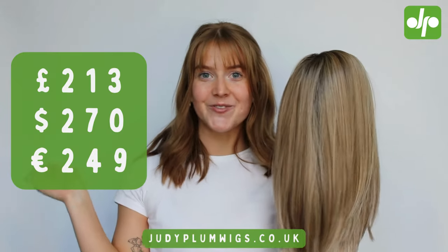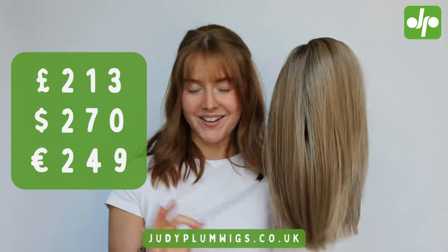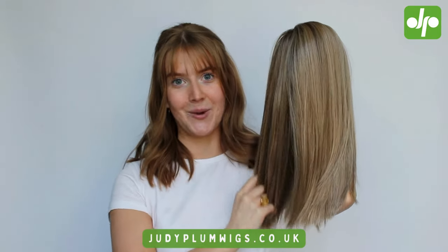You can see the prices right here. We do ship internationally as quickly as we possibly can, so wherever you are in the world you can make sure that you're not missing out on this fantastic deal on such a gorgeous wig.